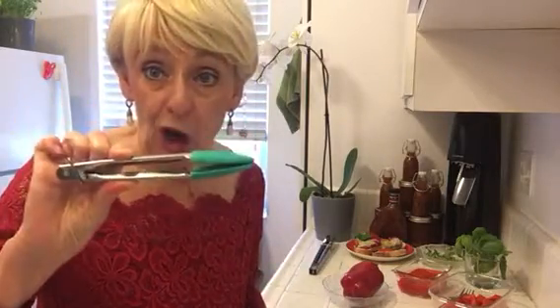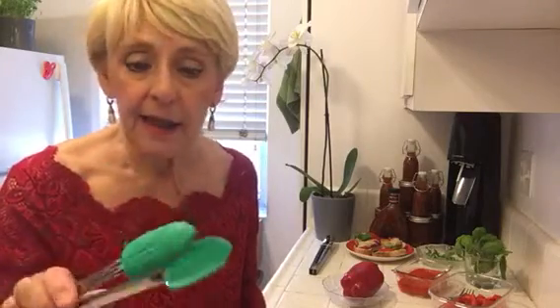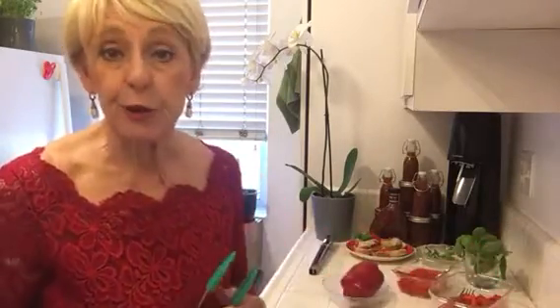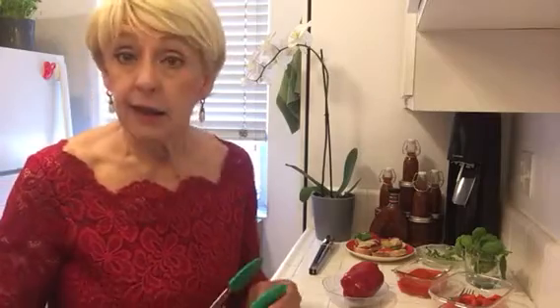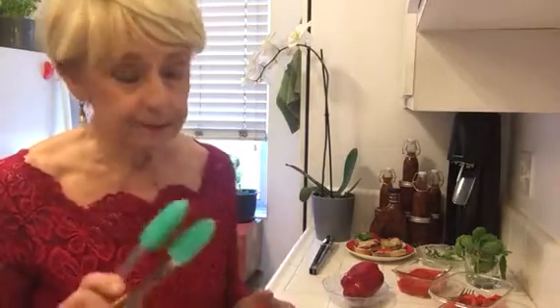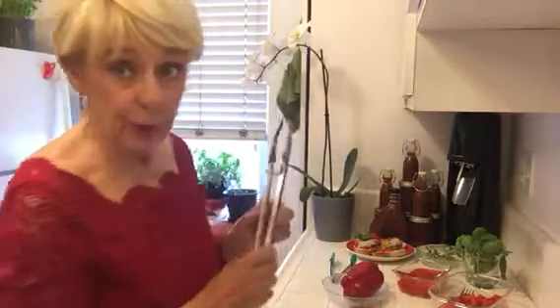Now, about tongs — borrow some if you need to. These small ones are perfect for ice but not for roasting peppers. You want to have a good amount of space between you and the heat. You can't do it successfully on an electric range. You need a gas grill outside or gas inside your kitchen. These are the tongs you want — remember the tongs.